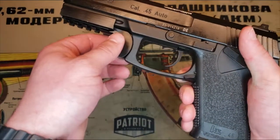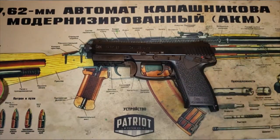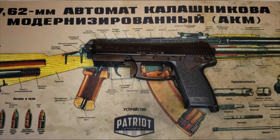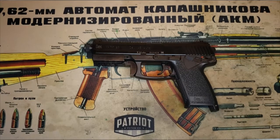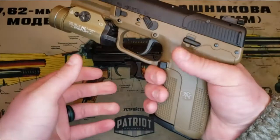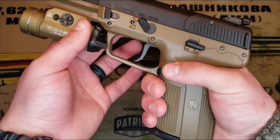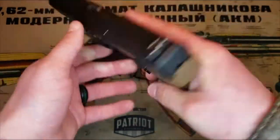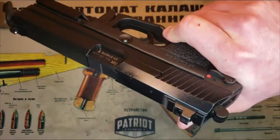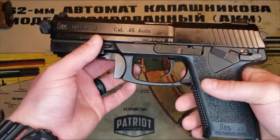The slide release — not present on the other side — is also your takedown pin, by the way. It has an ambi paddle mag release, which I actually really like. A lot of Americans prefer the push button style, but I don't have a problem with the paddle — I actually like it, especially with a big gun like this. On the FN 5.7, to release the magazine I have to rotate the pistol in my hand to reach the mag release. I can't reach it without breaking my firing grip.